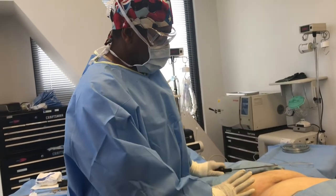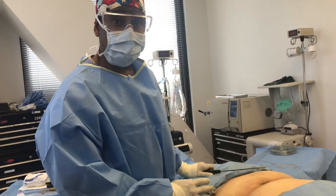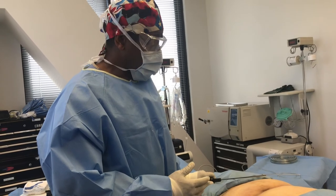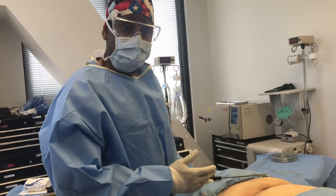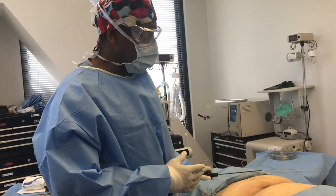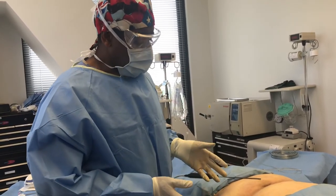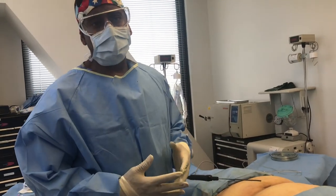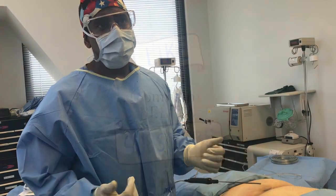And that's how we can tighten the skin in the lower part of the tummy and sometimes get it to the point where it can even be comparable to a mini tummy tuck procedure — a lot of patients may be contemplating that. So once again, this is a low cost, less painful, virtually no downtime alternative to a tummy tuck. Thank you very much.